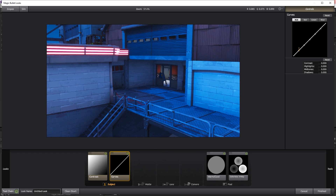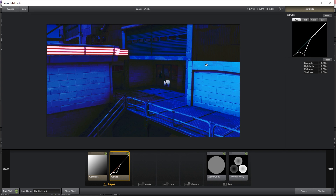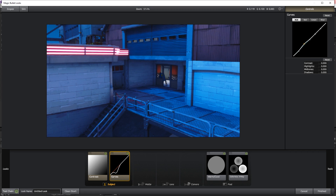Now go to Curves — we have five points and each one does a different thing. Just go up and down and stop wherever it looks good. For the first point I don't want to do too much, so I only turned it down a little bit. For the second one, go down to see what parts of the image get darker and go up to make those parts a little brighter.